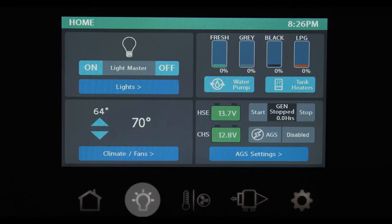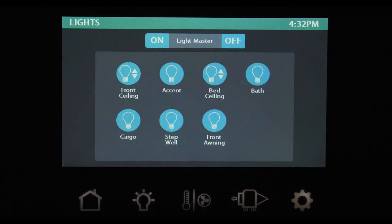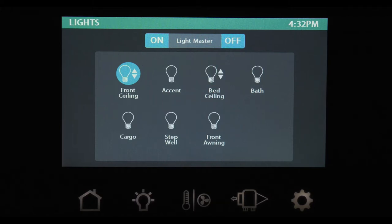By tapping the lights hard button or the touchscreen button, you will have access to all the lights in your coach. The icon lights up blue when that light is on. Lights with an up and down arrow, such as the front ceiling lights on this display, are dimmable. Press and hold the button to brighten or dim the light.